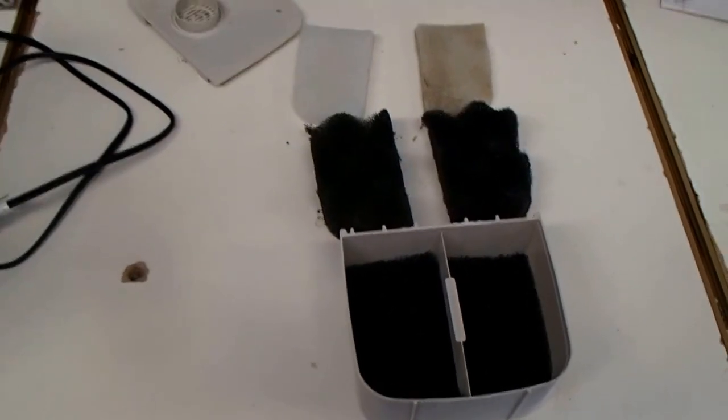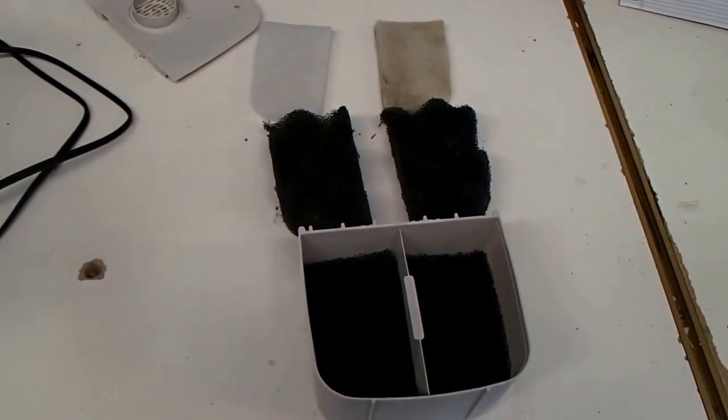Don Chamberlain here again, Great Wave Engineering, trying to start out another little test here.